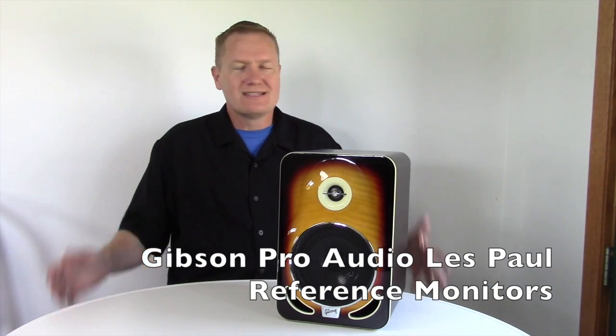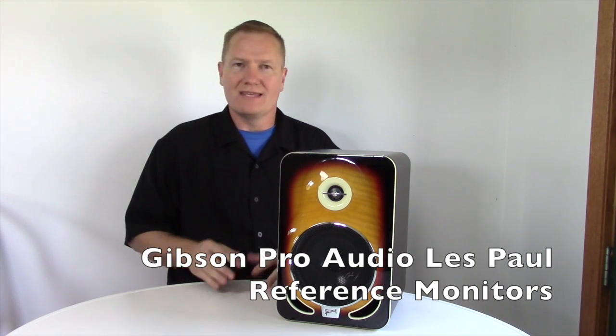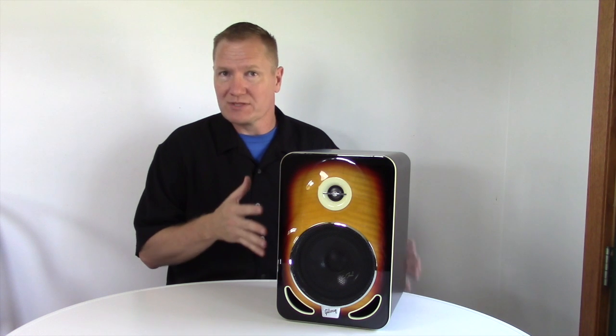This is John Young with Disc Jockey News. Today we're going to be talking about some premium sound equipment. This is from Gibson Pro Audio — this is the Les Paul reference monitor.